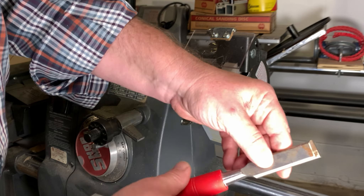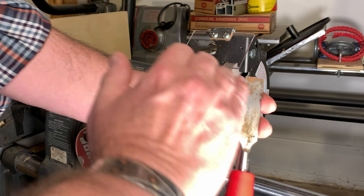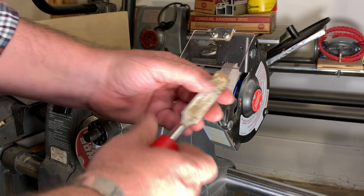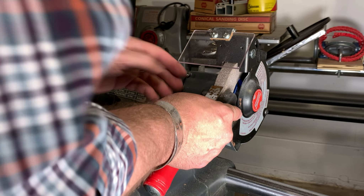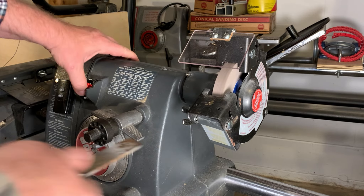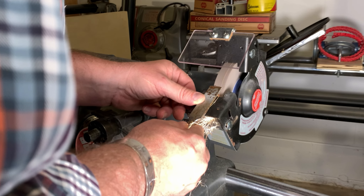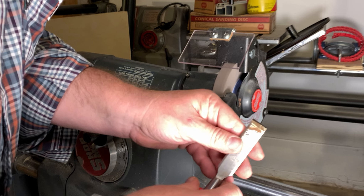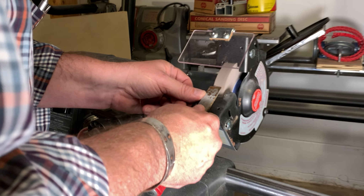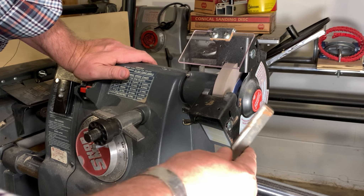Wow, that is plenty aggressive. I can't believe how aggressive these are. Let's try a final one. I do believe, though, we are running true.